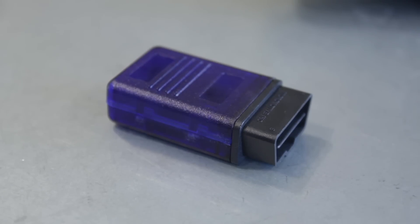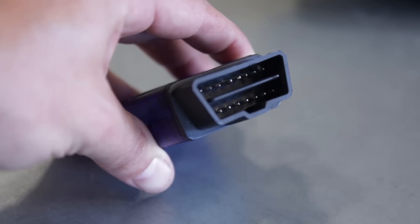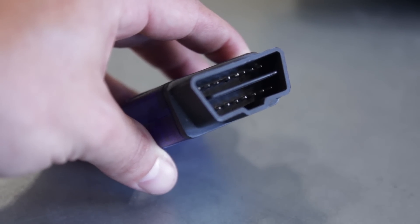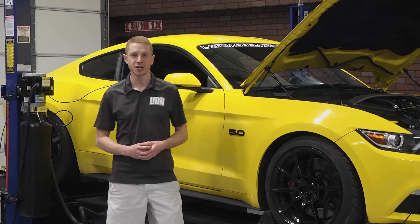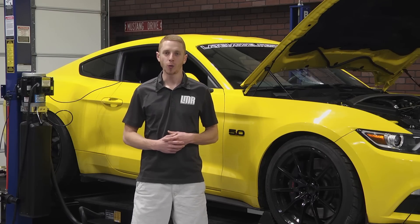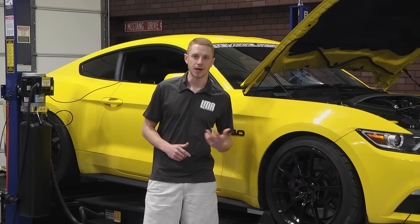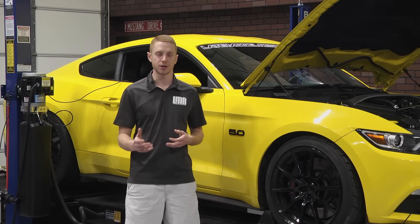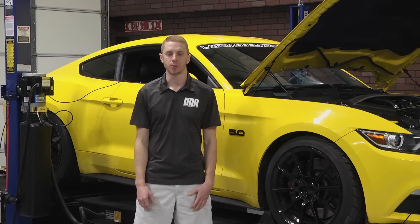Aside from those three key components, this kit includes Ford Performance's ProCal tool. This tool allows for calibrations of both manual and automatic transmissions. Manual Mustang owners will get an exclusive no lift shift strategy, which works extremely well, while automatic owners get increased line pressure for faster, more positive shifts. The ProCal tool increases throttle response, allows adjustment of rear end gears if you plan on switching those out later, and provides the ability to read diagnostic trouble codes.